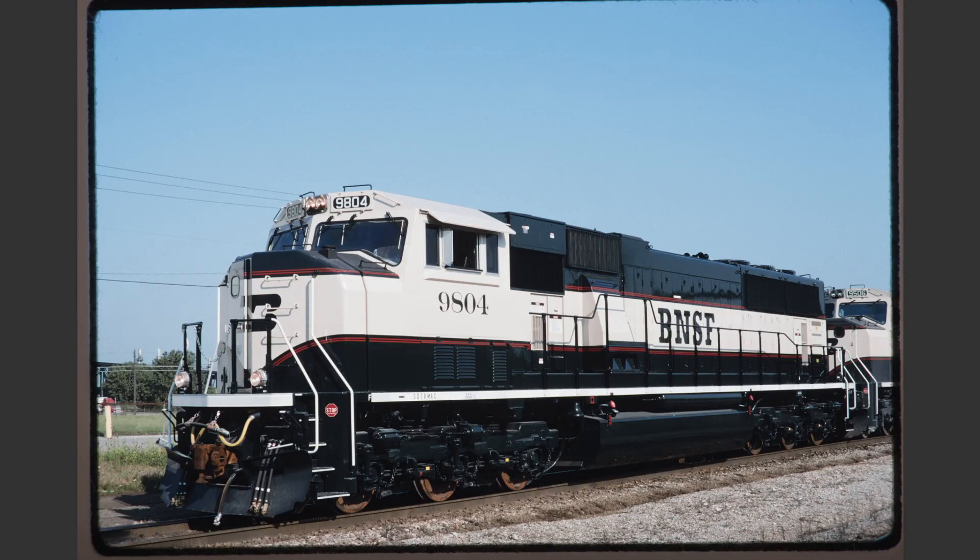BNSF 9804 is an example of an excellent roster shot. There's really nothing to complain about here at all. It is a little bit dark but that's because the paint on these locomotives was quite dark. The exposure here is correct as are most of the other aspects of this image.